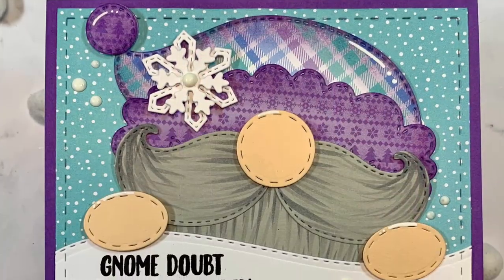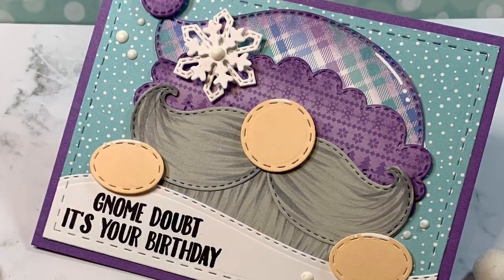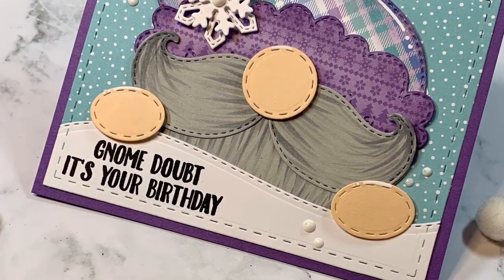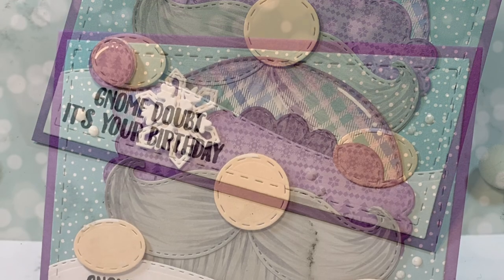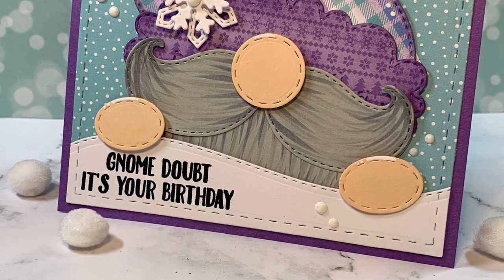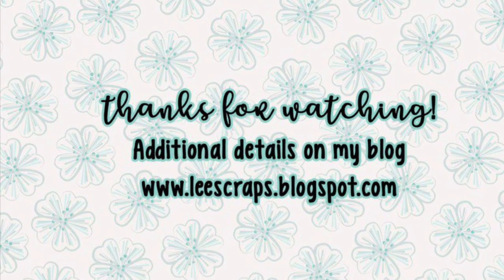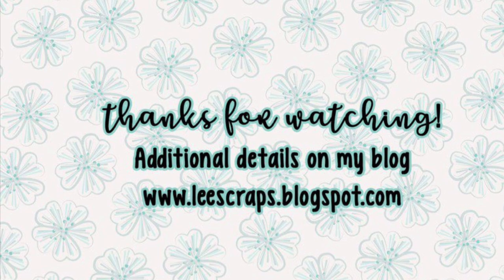Thank you so much for stopping by. Be sure to hop on over to the Jada Blossom blog, be inspired by all the design team members, and maybe come and play along with our challenge. It's an anything goes — just use something Jada Blossom in there. Maybe hop on over to the store if you don't have these products and get your hands on them. Thank you so much for stopping by and for watching my videos. I really appreciate you guys. Thanks everyone, bye.